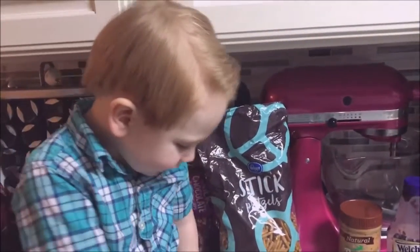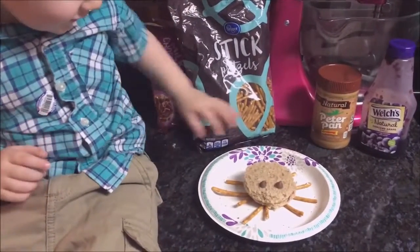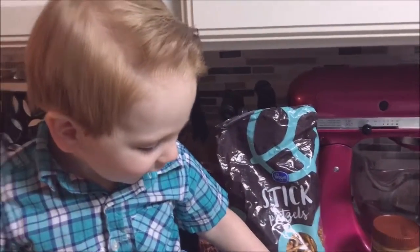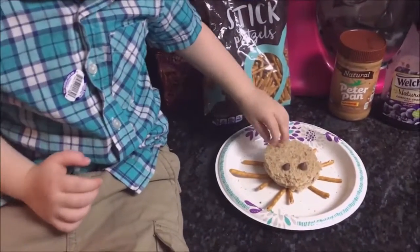Maybe I'll put some more pieces on — let's add some legs. Does he have a name? What's your spider's name? Kudnake. Okay, let's go eat him!